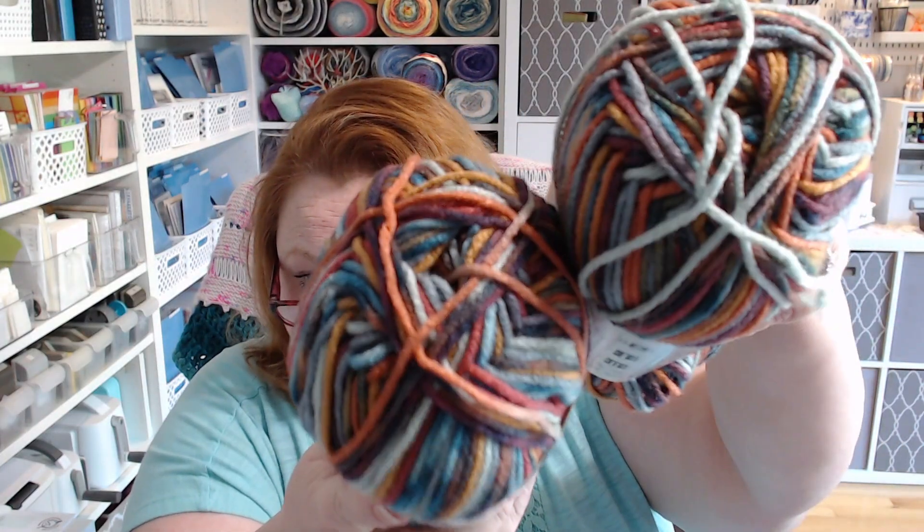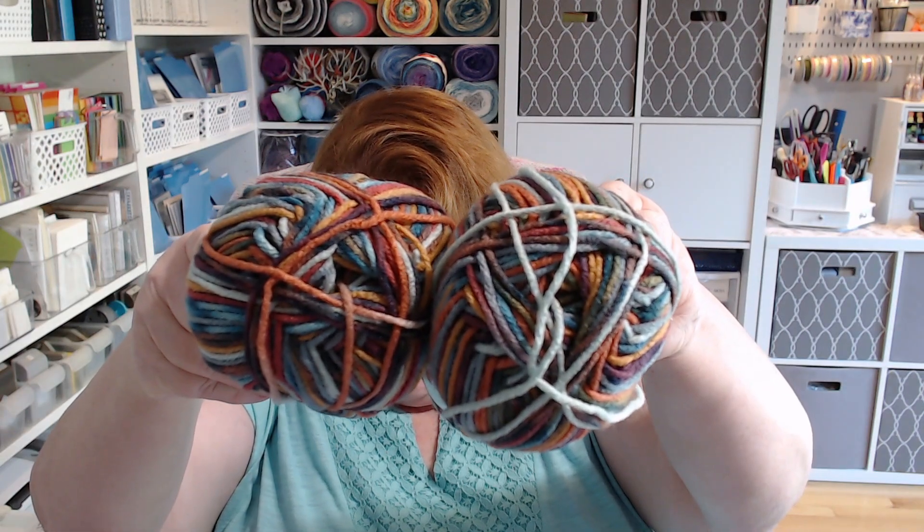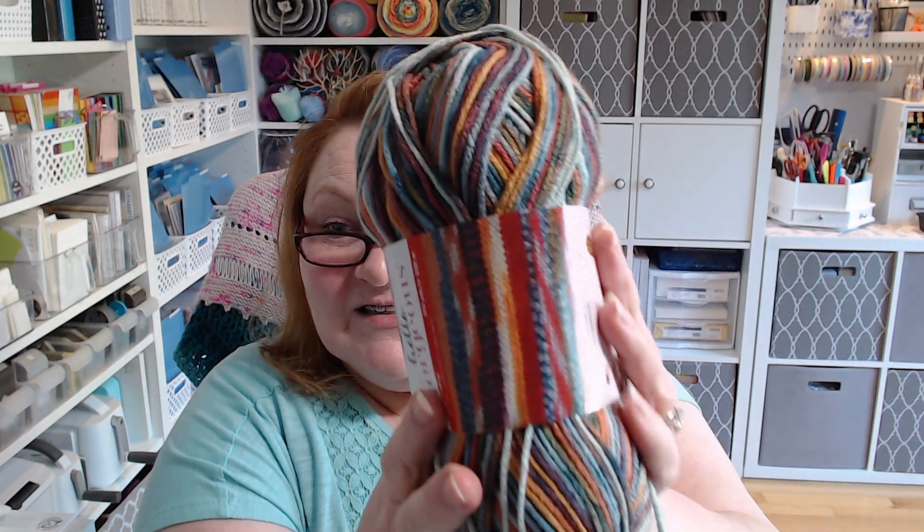Now I have two more — same yarn but a different colorway. So we have five skeins of yarn altogether: three in Atlantis and two in this other colorway. This colorway is called Sedona. For those of you who have never been to Sedona, I've been there — the rocks are very red, it's up in the mountains, and it's super pretty. So that's Sedona.